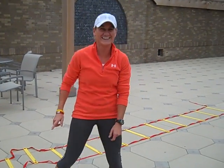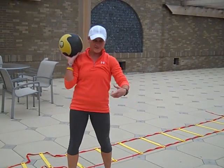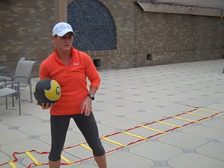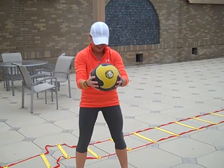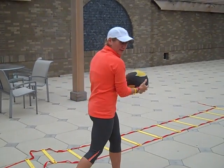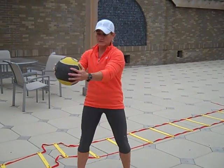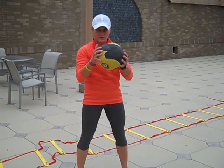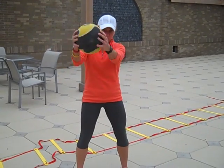Fourth thing is going to be a figure eight pattern, which I don't know if I've ever had you do. It's going to be hard with this. So you're not going to pivot or anything — just keep it here. This is kind of like when we do rotations. The straighter your arms are, the harder it's going to make it, so you can pull it in closer to you. What I want you to do is just trace like a figure eight.